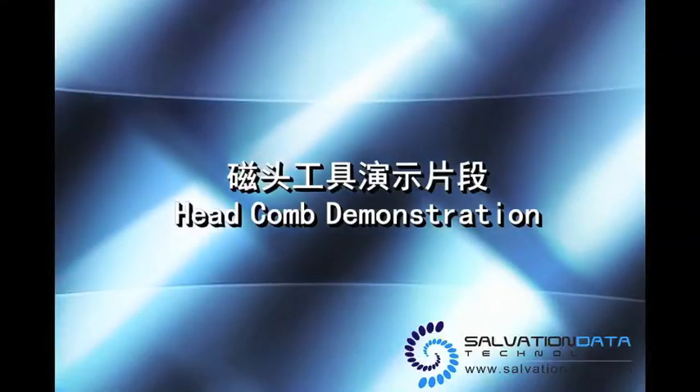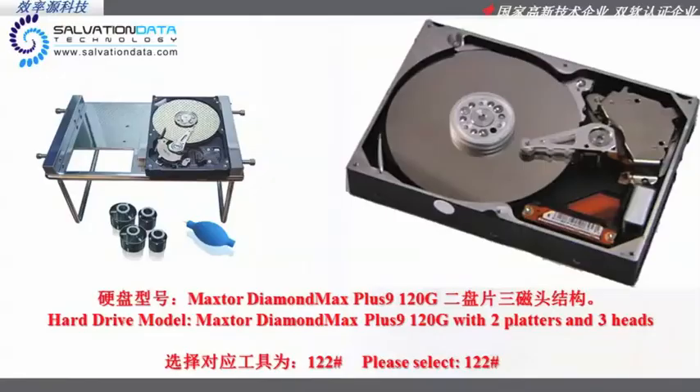Hey there, welcome to this video. We're gonna show you how to extract heads by using our product, the headcone. Here's today's demo model, the Maxxer Demomax Plus 9 120GB with 2 platters and 3 heads.